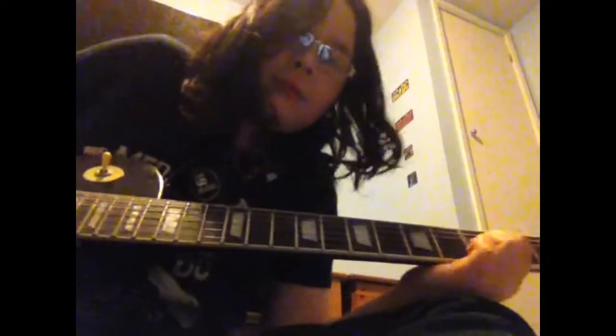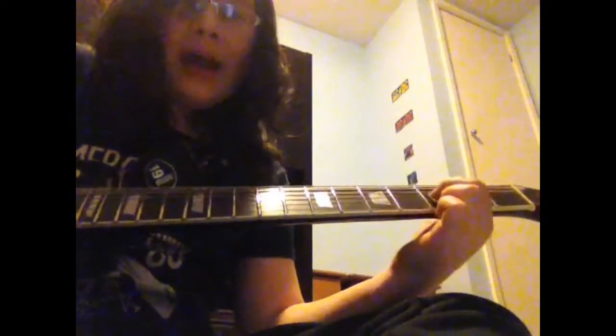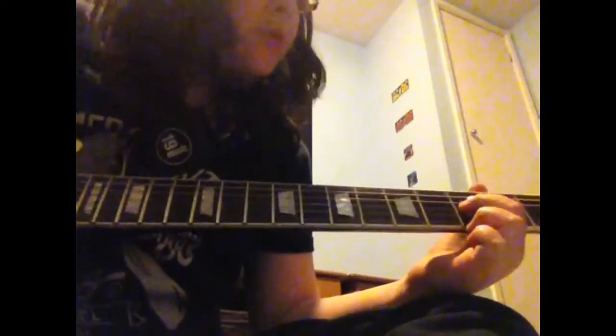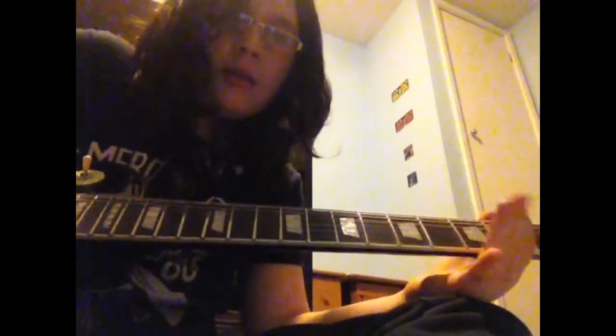And then after that it's the same as the first bit, but then you go: third fret double stop, then open string double stop on the D and G string.